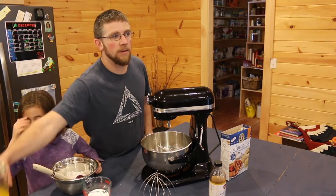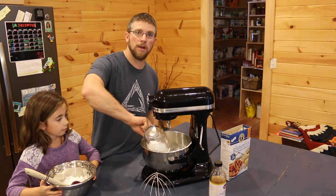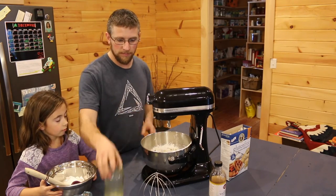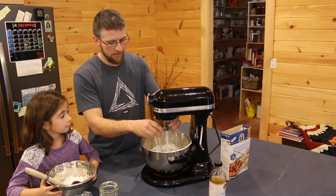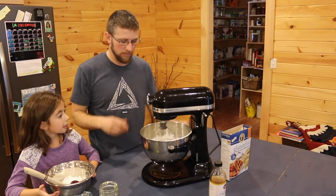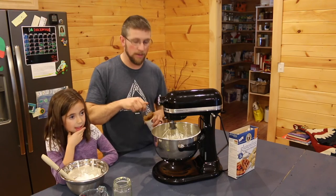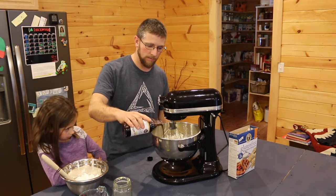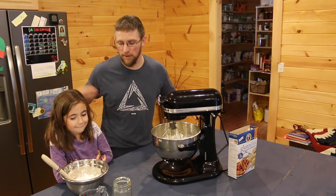So to make the filling now, we need a half cup of butter and one and a quarter cups of confectionary sugar — cream them together. Once the butter and confectionary sugar are combined, add a teaspoon of vanilla, and then we're going to fold in our two cups of homemade fluff.